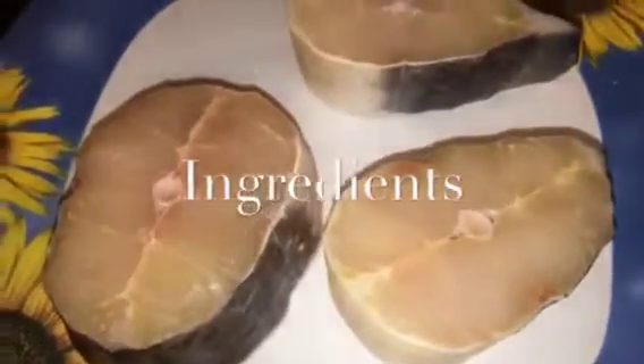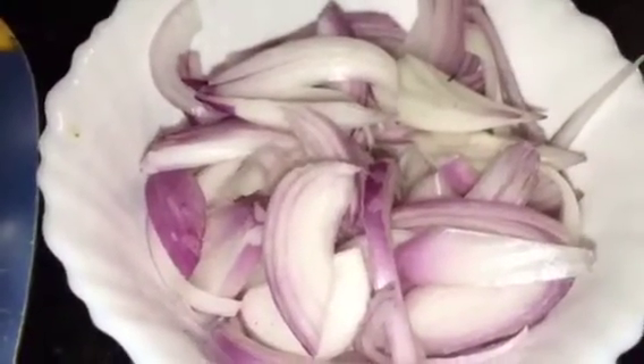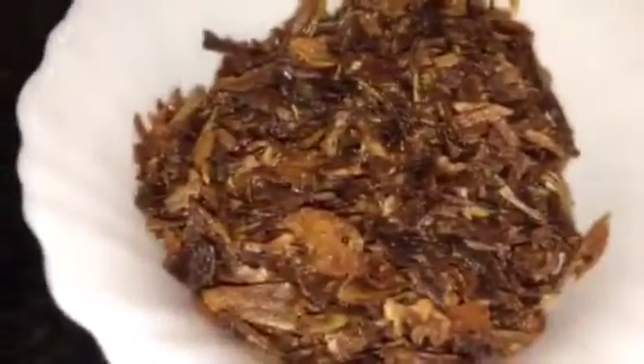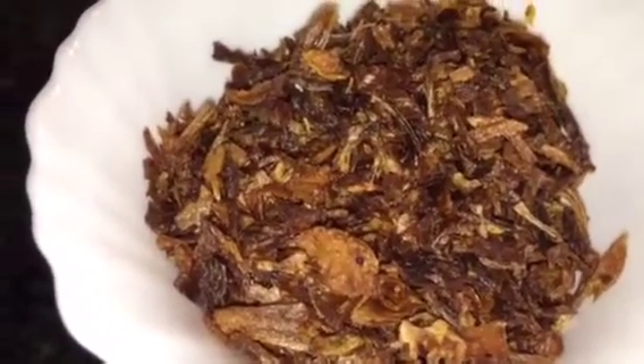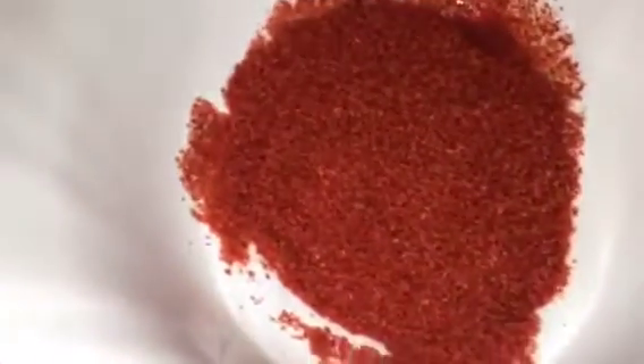We need fish, three pieces. This is chopped onion, one medium size, or chopped pyaaz. This is fried onion, that means fried pyaaz or beresta. This is ginger garlic paste, adhrak or lasun ki paste. This is haldi powder or turmeric powder. This is Kashmiri red chili powder.